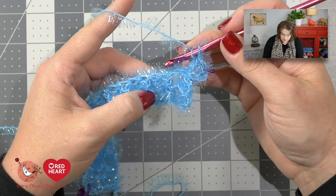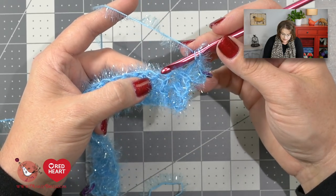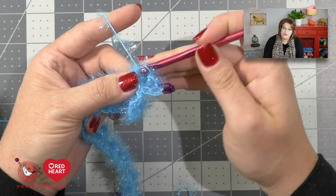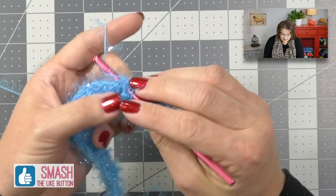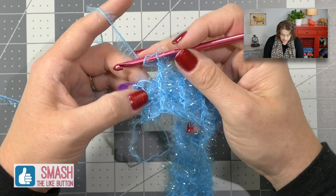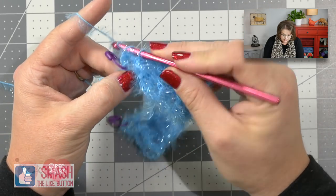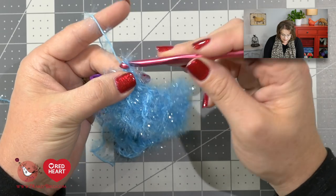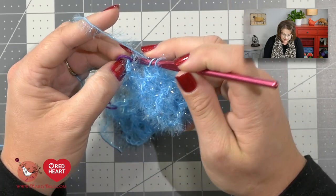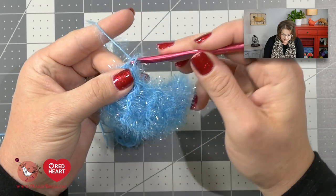Even without instructions, you can see that if you're looking at a back post, you work a back post on top of it, and if you're looking at a front post, you work a front post double crochet. What's great is you can read your crochet — if you're looking at a back post, work a back post double crochet; if you're looking at a front post, work a front post double crochet. Continue until you get to the last two stitches of the row, finish with a back post double crochet around the last one, then place a double crochet into the third chain of your turning chain, which you've already marked, making it very easy to find.